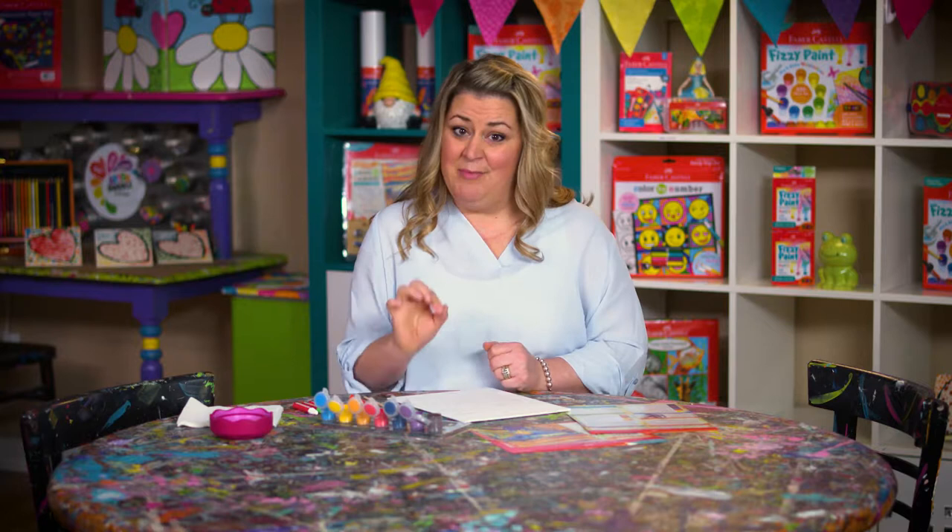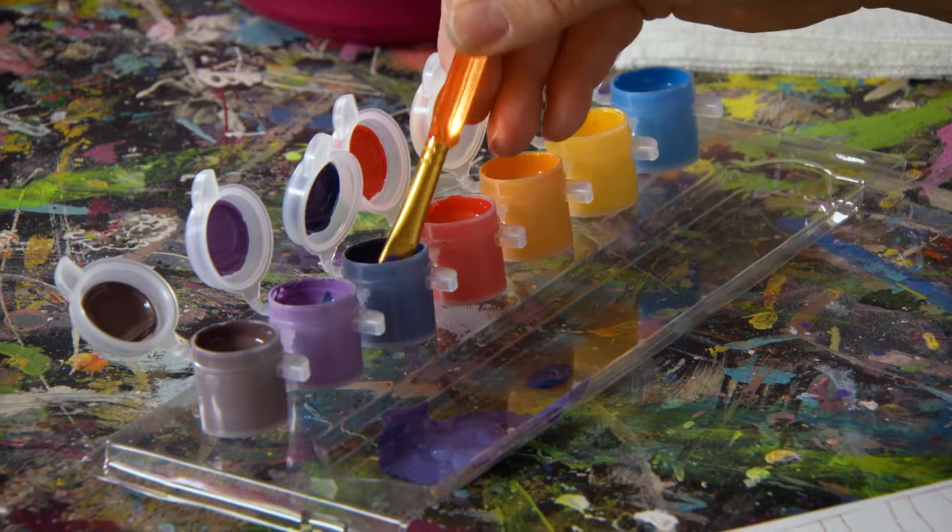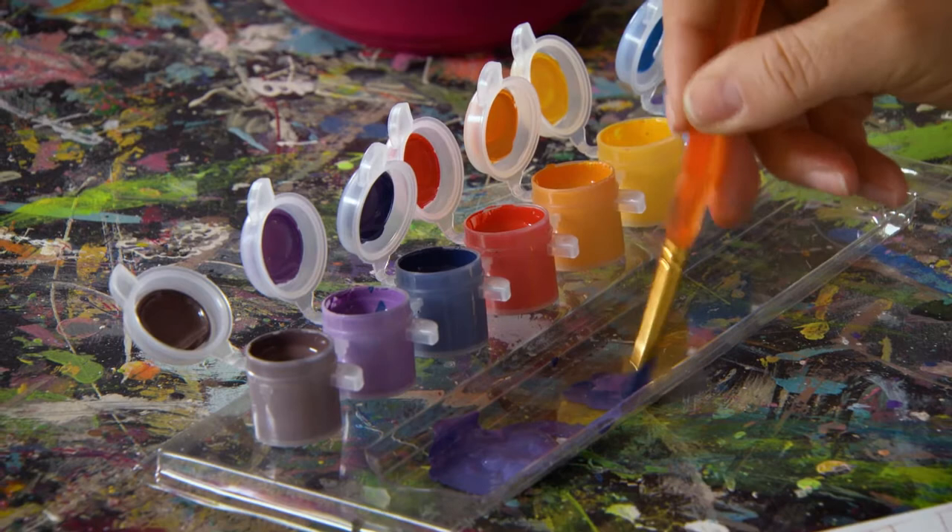We're going to get started by mixing our paint first. I'm going to take my wide brush and this dark blue color to make indigo. The dark blue goes onto my mixing tray, and I'm going to put some purple into that, which is going to help me make a really pretty indigo color.